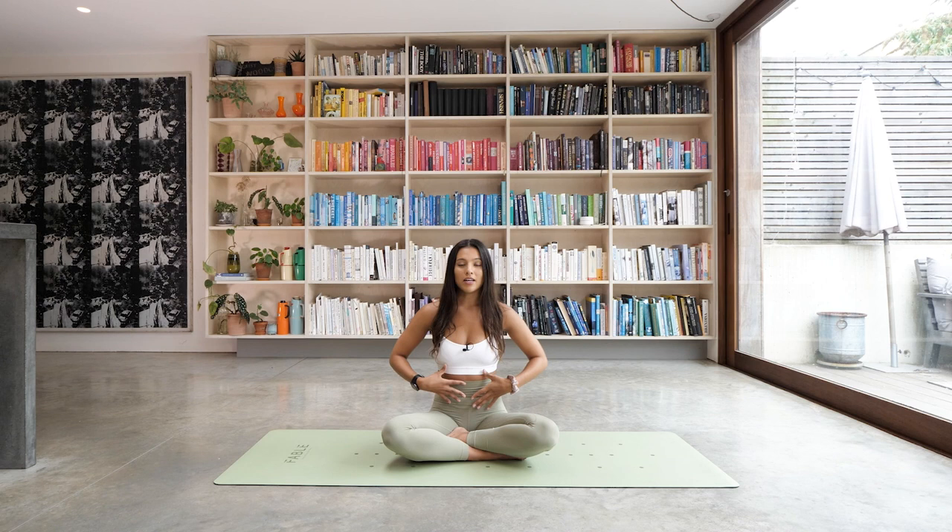How does your breath feel right now without trying to change it at all? Can you notice if you're breathing into your chest or into your belly, or maybe just in and out through the nose? Just really bringing your awareness to that movement of the breath. We're going to begin to just deepen the breath a little bit. Whenever your next inhale comes, see if you can breathe into your belly — blow the belly up like a nice big balloon. And as you exhale, feel the belly as it starts to draw back down towards the spine.